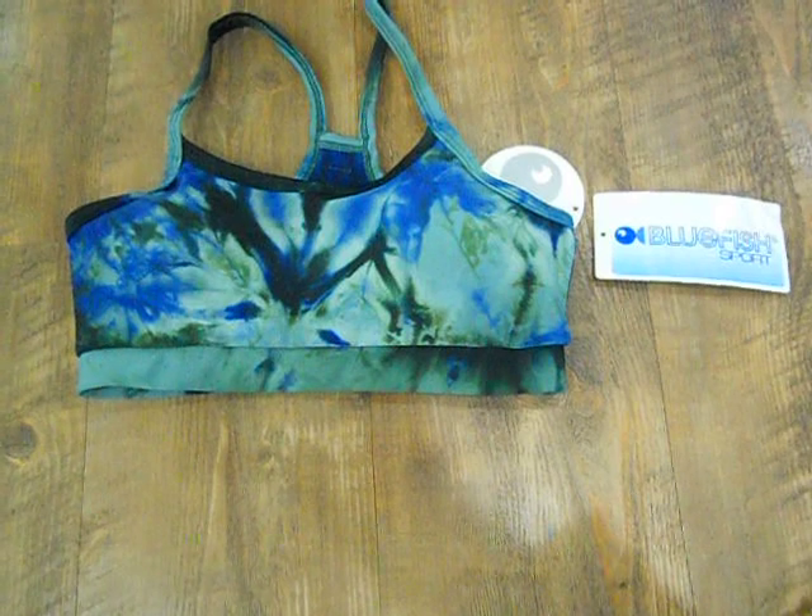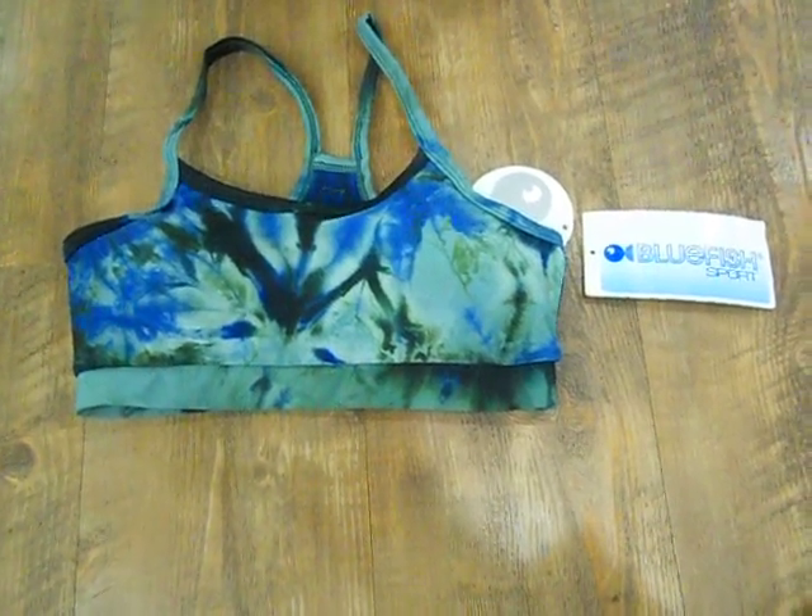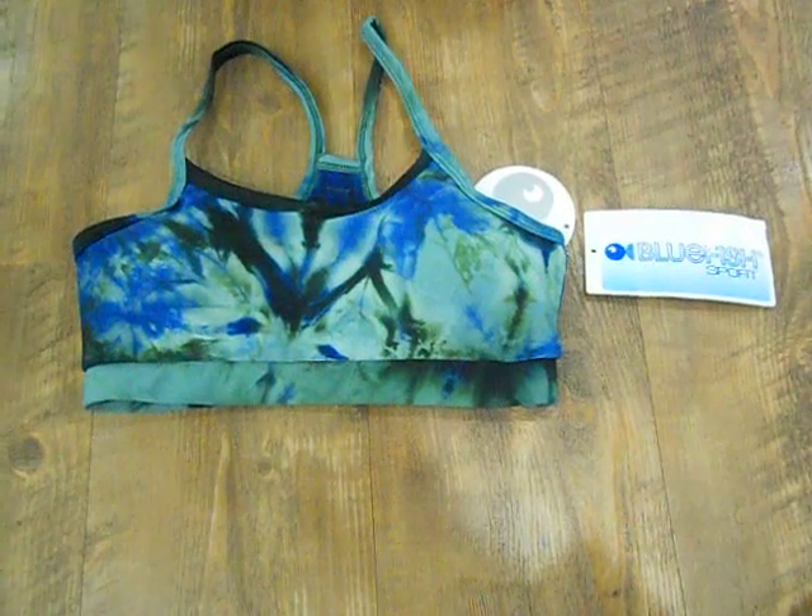Hi, this is Daviani and welcome to shemovesonline.com video blog. Today we're going to be talking about Bluefish Sports Basic Bra.